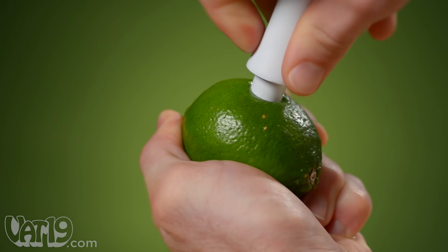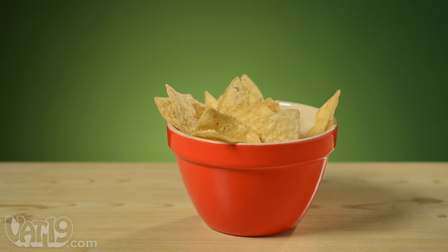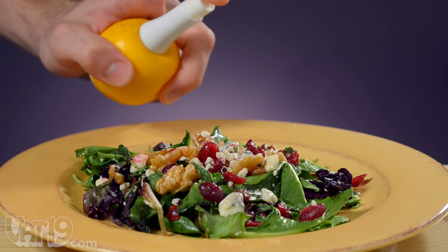The serrated teeth make inserting the sprayer a breeze, and you'll get an even distribution of just the right amount of juice. Since you're tapping the fruit directly, you know you're getting the freshest, healthiest juice possible.